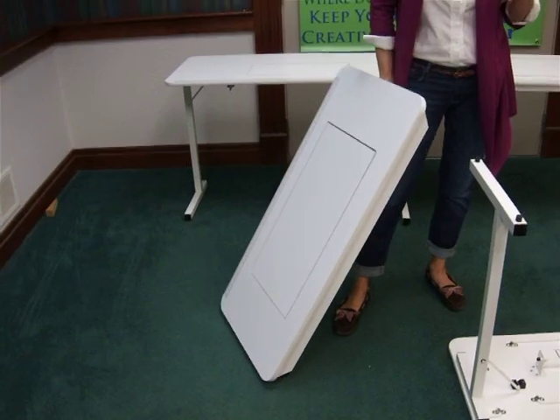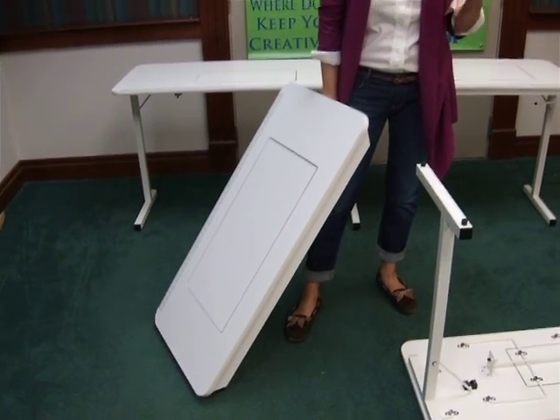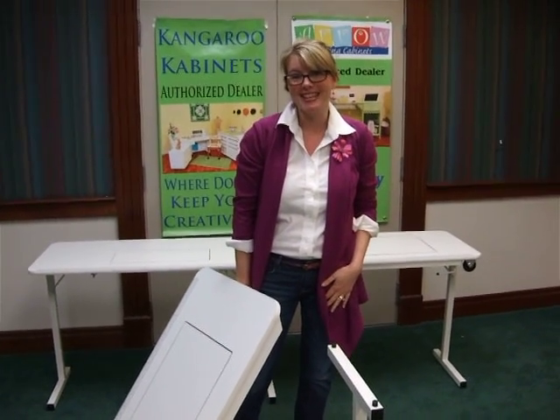There are two other videos on our website that we want you to look at — one is called Sturdy Gidget and the other is called Adjusting the Mechanism. Thanks.